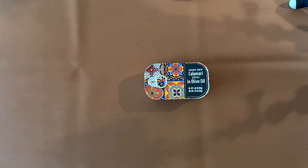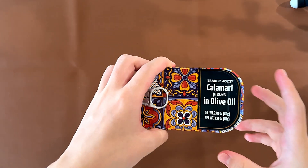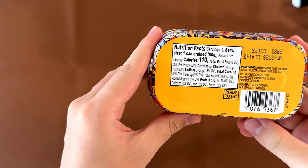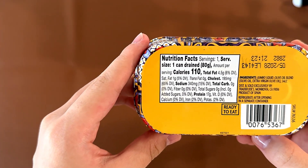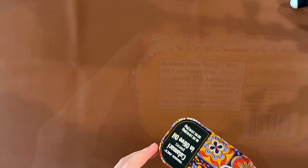Hello tiny reviewer friends! Today I'll be reviewing Cater Joe's calamari pieces in olive oil. Nutrition facts and ingredients: it contains seafood, number one, because it's squid. It's from Spain. The price is $3.99.